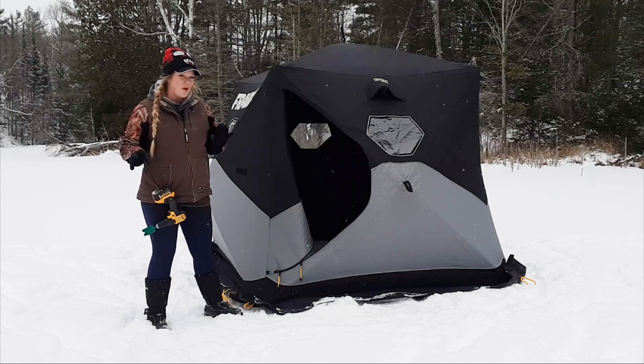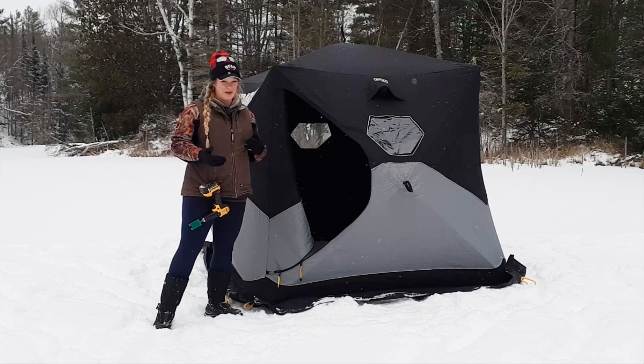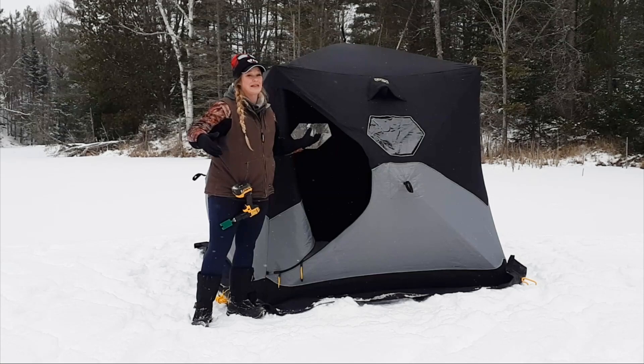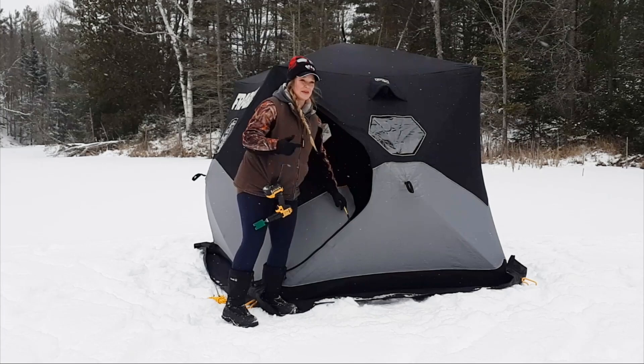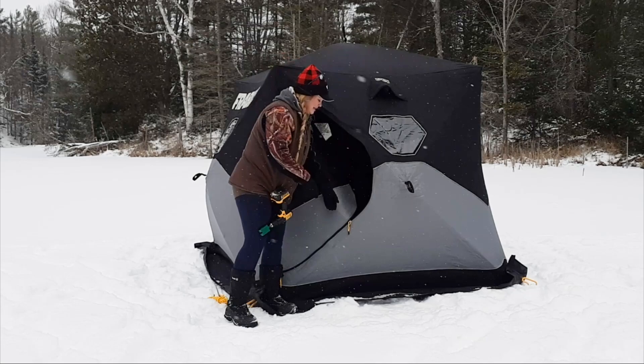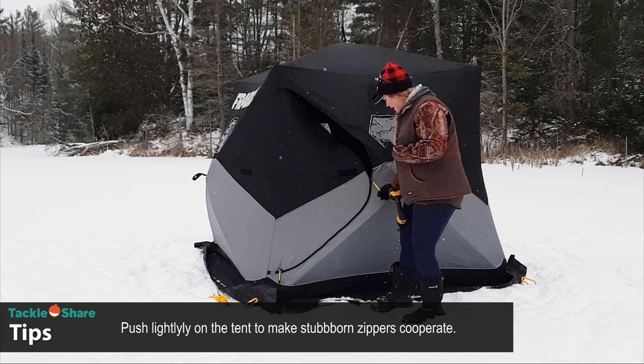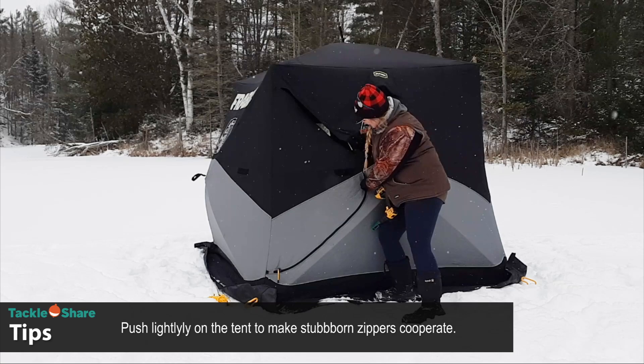One important thing to remember when setting up your hut: keep the doors closed, especially in windy conditions. Any wind that gets in can lift up your hut before you've had the chance to peg it down, and even strong gusts can lift it even when pegged. Also, with new huts or insulated ones with tough fabric, you may reach a point where it's hard to pull the zipper up — just push the side in a little bit and it's easy to zip right up.